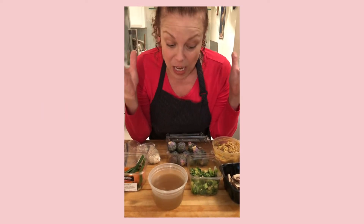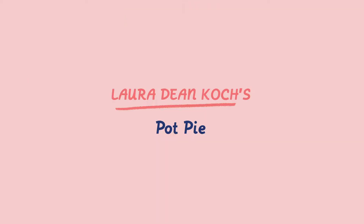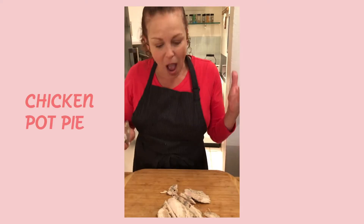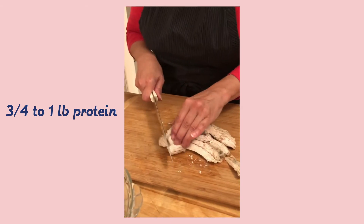All you need is leftovers, a crust, and some mirepoix. I am going to make a chicken pot pie, which is classic. I had some leftover chicken, so I'm just chopping it up into bite-size pieces.